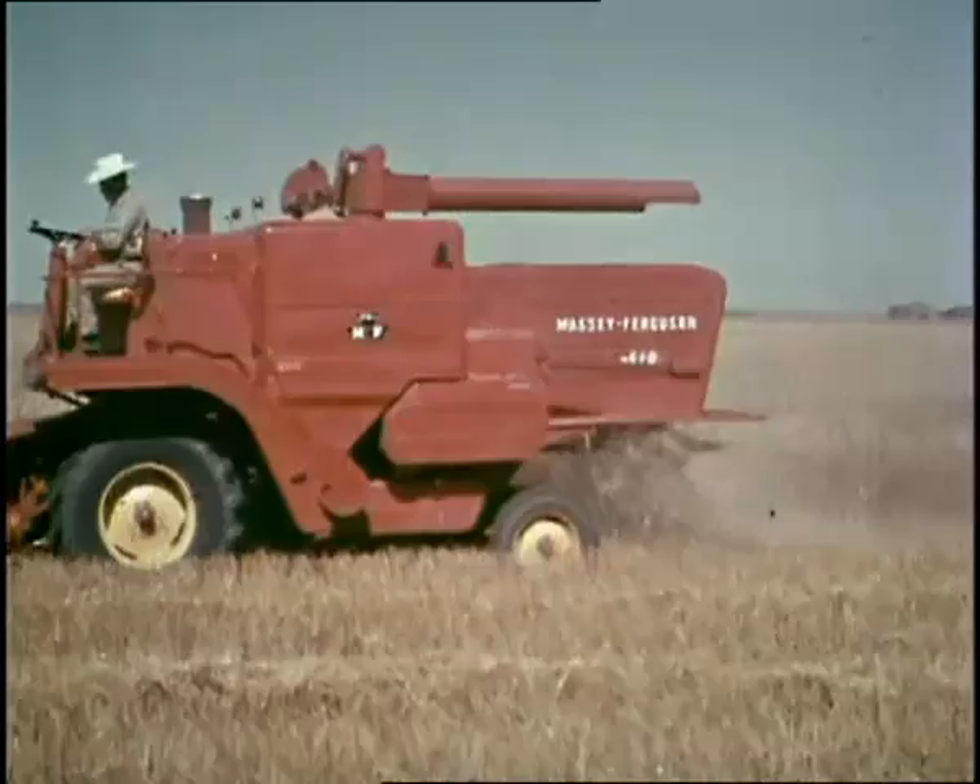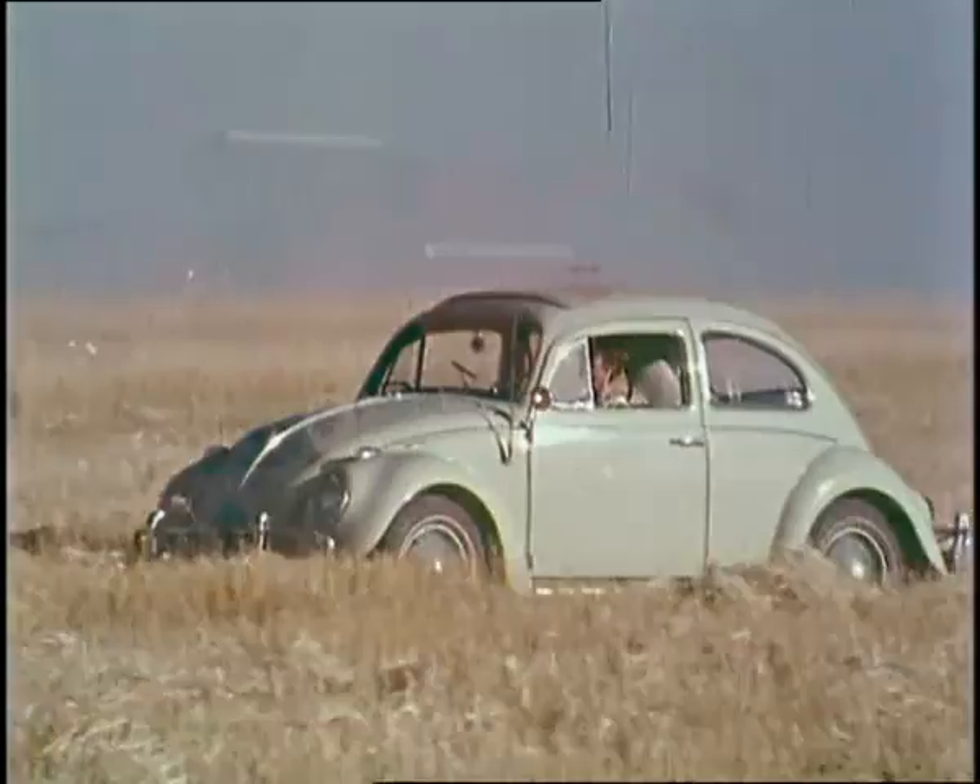You know how big a VW is. If you could park it on the 760's straw walkers under that hood, you could still open the door to get out. That's for starters.